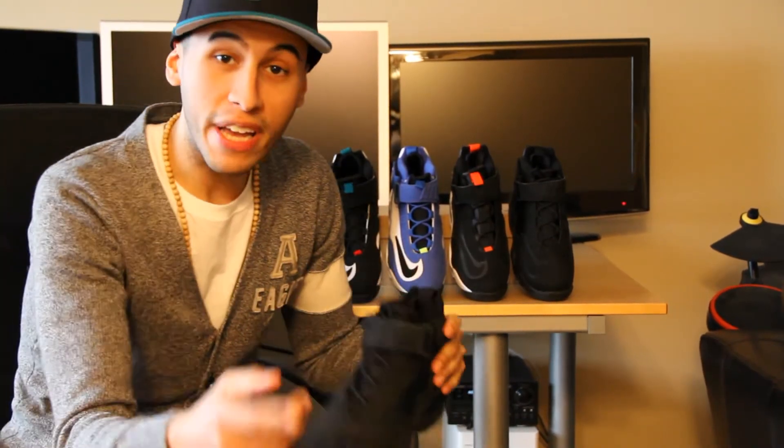So I need you guys to rate, comment, subscribe, and leave a comment giving me your top 5 Griffeys. With that said, thanks to kicksonfire.com and we outta here.